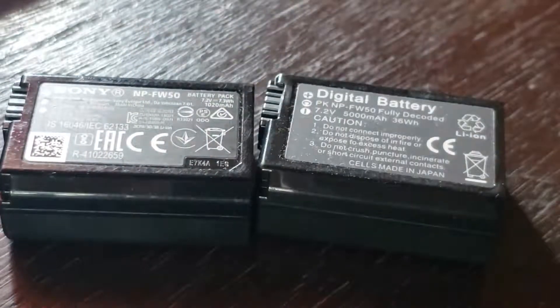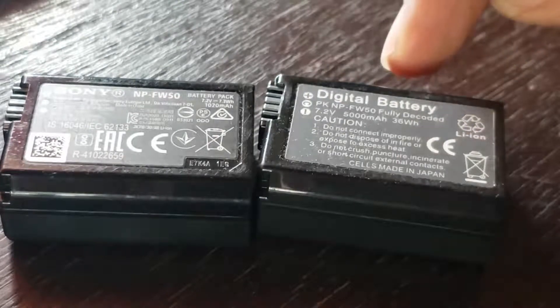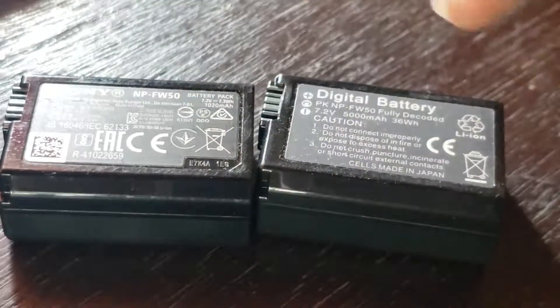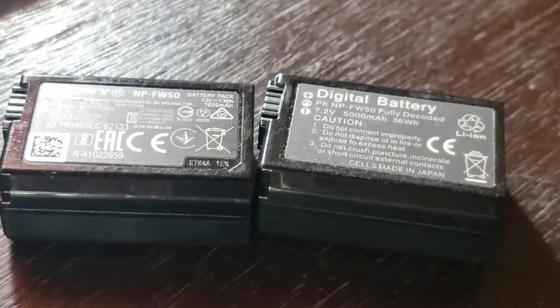This battery is wonderful. When I first bought it, the charge time was about six hours, while the original took three hours. Now after using it a few times, they are about the same — roughly three hours for both. The thing I didn't like is that halfway during filming or making a video, the battery would fail.